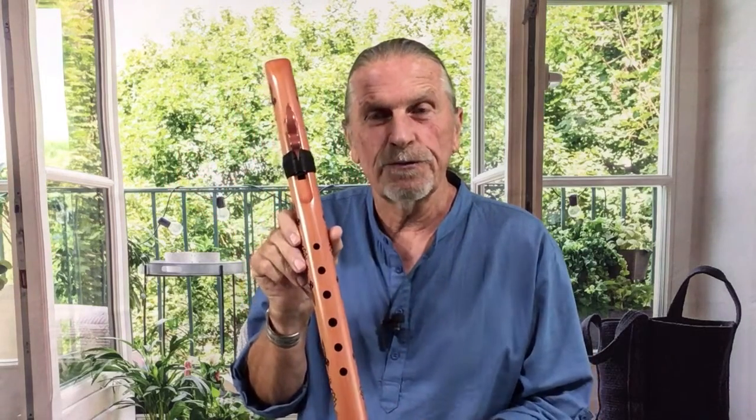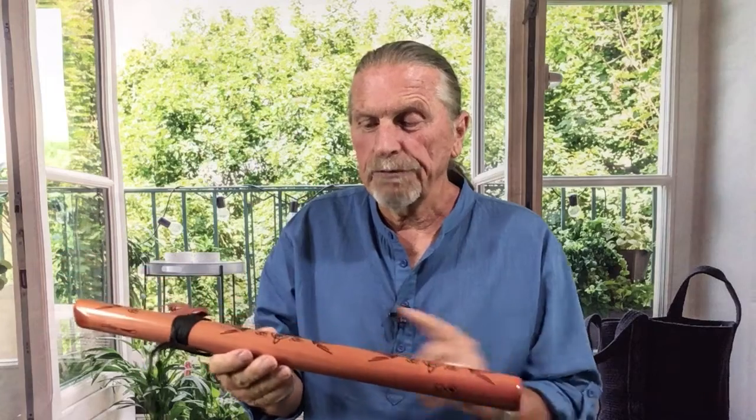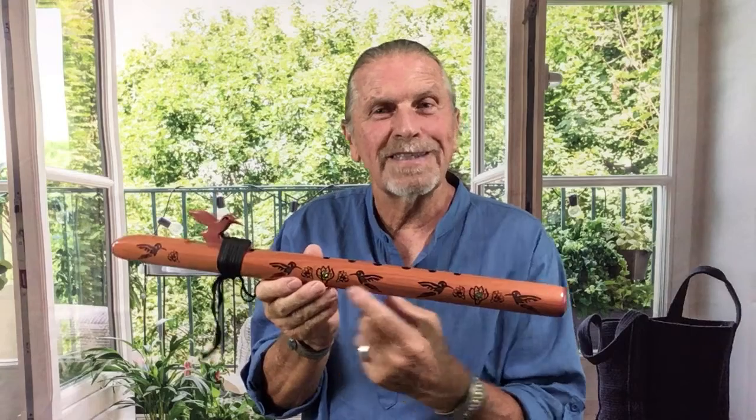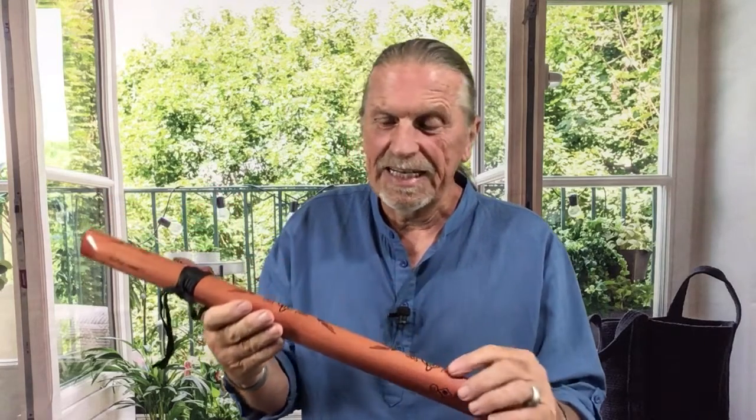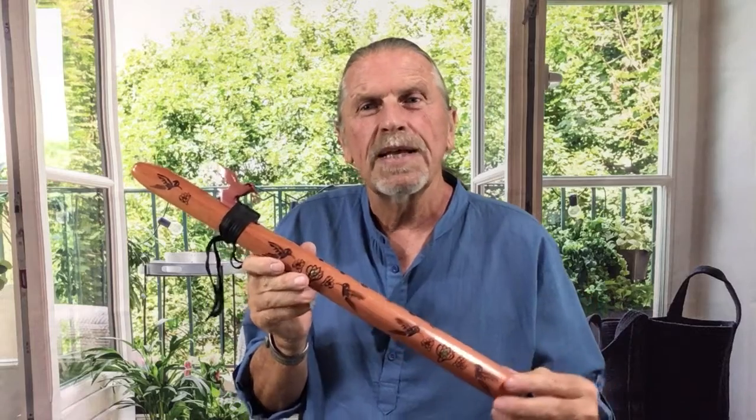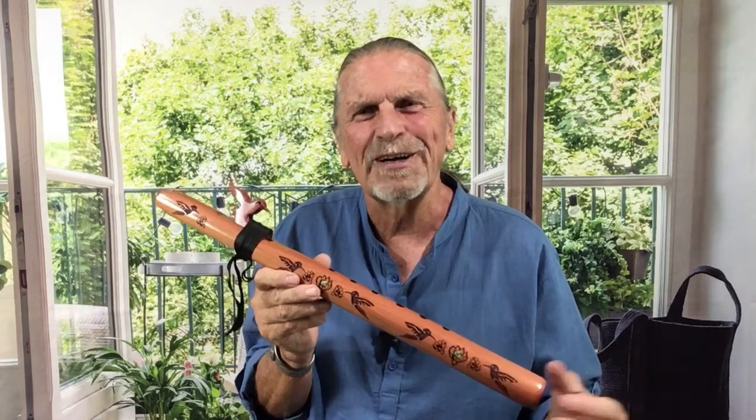It is a six-hole flute and we do engrave it on both sides of the flute with hummingbirds and the flowers they tend to visit. The inlays are abalone shell — translucent abalone — and it sort of represents the color spectrum of all the flowers that the hummingbirds are so fond of.